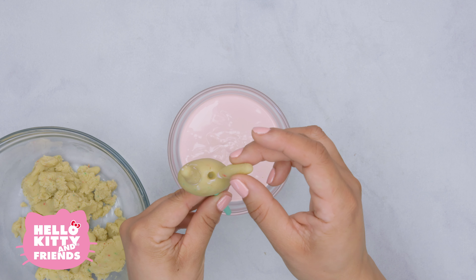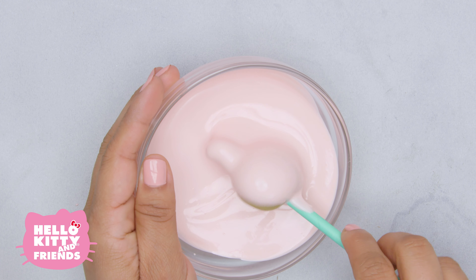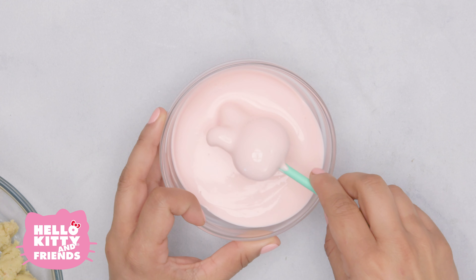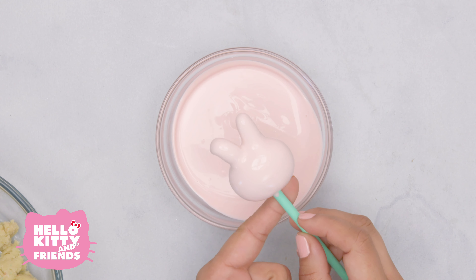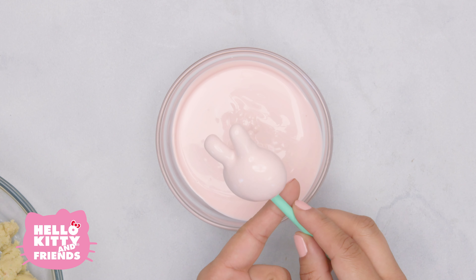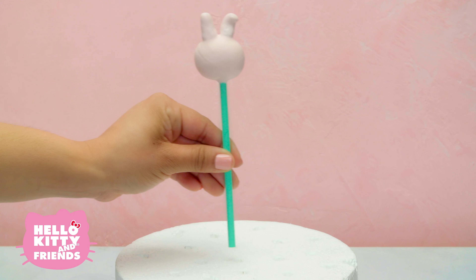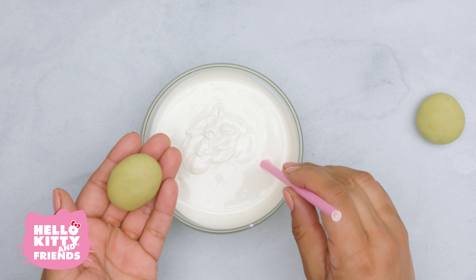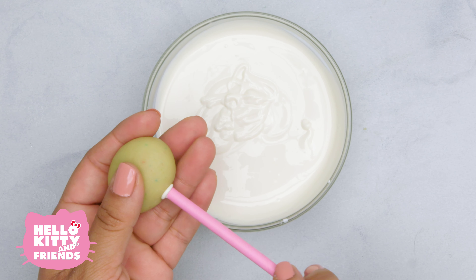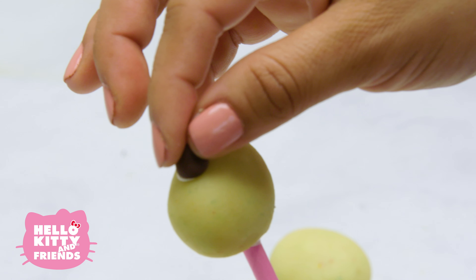Use your brush to push two holes into the top of the pop — that's where her ears will go. We're going to use cake to form her ears. My Melody's left ear is turned out slightly. Then make the plunge, do the dunk — pop the pop into the pool of melted goodness. When it comes out, twist and drip off the excess candy melt and stick the pop in the styrofoam to dry. Now do the same for Hello Kitty and Keroppi.